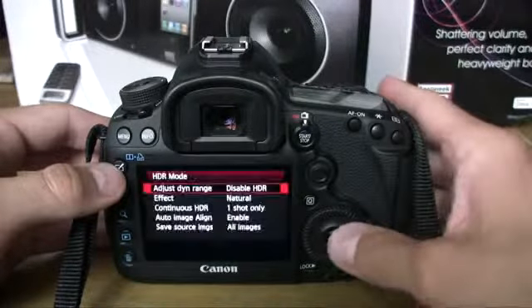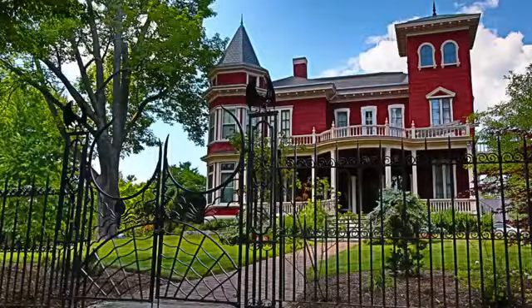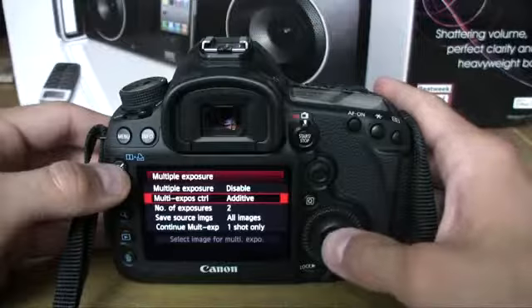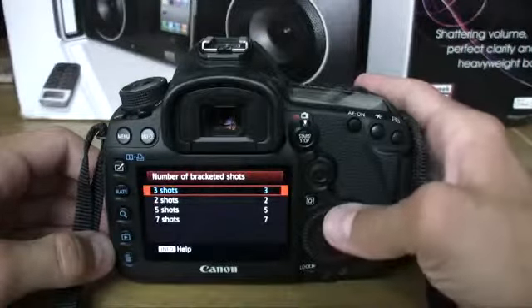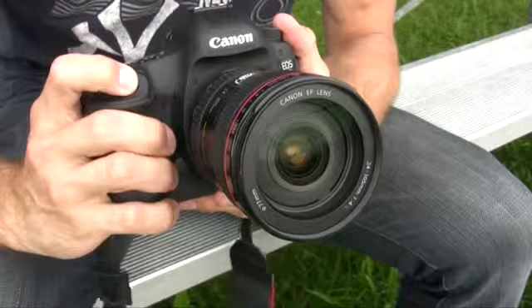Another cool thing on the Mark III is its HDR mode. Not only can you shoot HDR images, you can apply artistic filters like bold, vivid, and embossed. The results are amazing with a full-frame camera — no need to go into Photoshop. The art effects also translate to multiple exposures; you can take up to nine images and blend them together with artistic effects. Exposure bracketing goes up to seven images at a time, though the Nikon D800 can do nine. The 5D Mark III is an exceedingly fast camera, capable of 6 frames per second — compared to the D800's 4 fps.